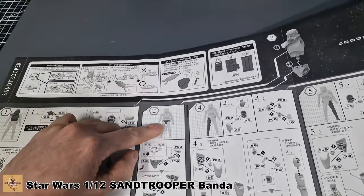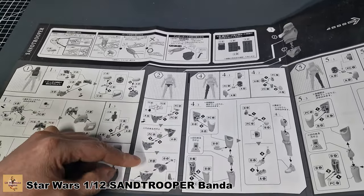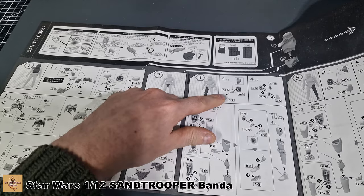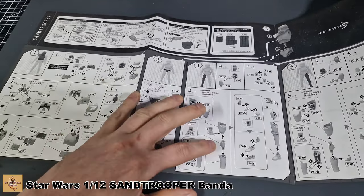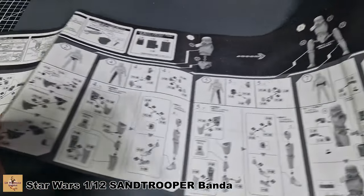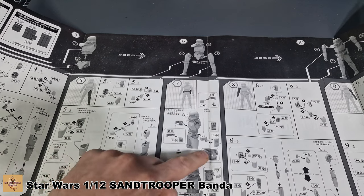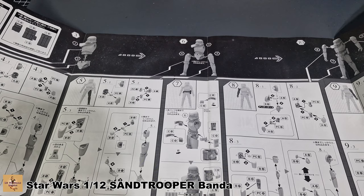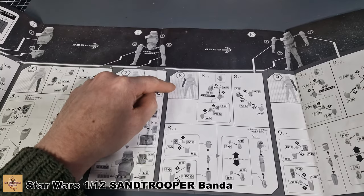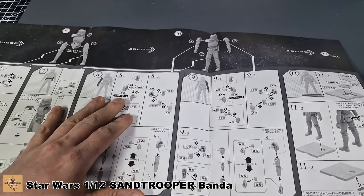Step two calls for the lower waist and groin area. Then you've got the right leg with ball joints at the hips and ankles, and moving parts throughout. The left leg is the same - repeat the process. Then attaching the belt with ammunition pouches - though I don't quite understand that since they use laser weapons. Then the right arm with shoulder, ankles, and ball joints, and the left arm repeating the same process.